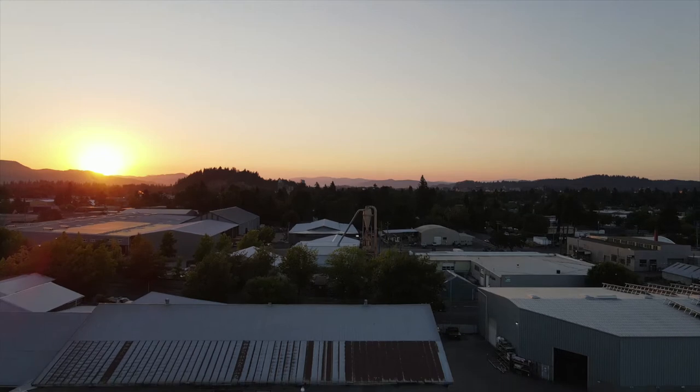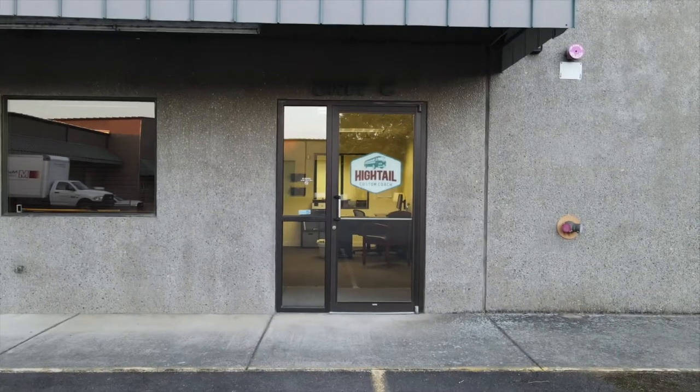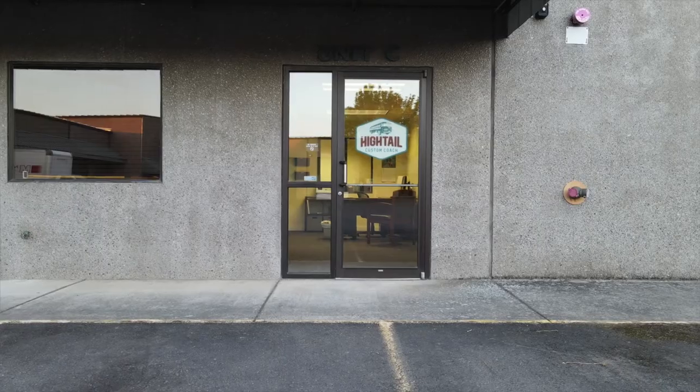We started this shop to escape tyranny — we wanted to walk in and feel inspired to work every day. We're doing cool projects, man. We're blessed to get to work on this, and you can't lose sight of that.